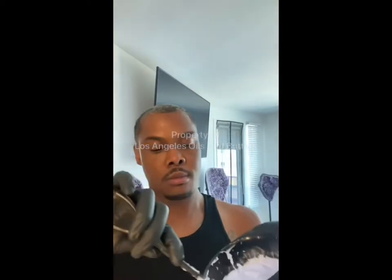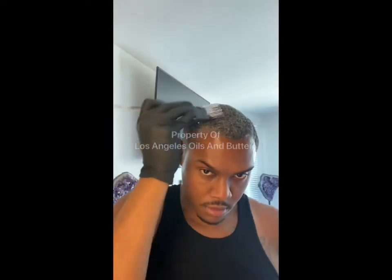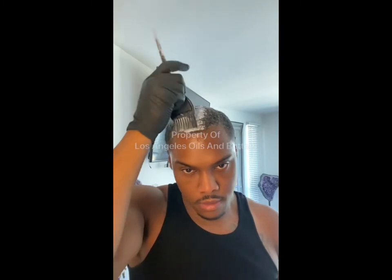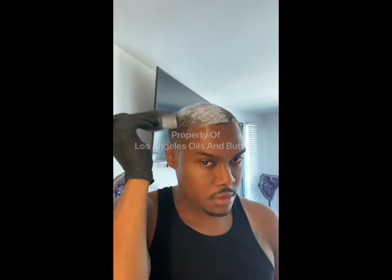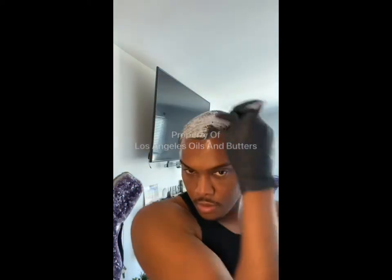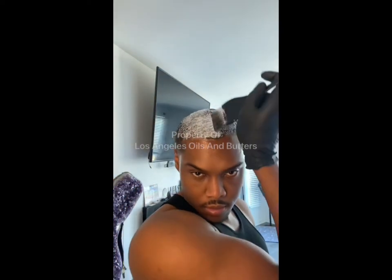Hi everybody, so today I'm going to show you how I get my signature platinum blonde hair. I'm going to walk you through all the steps that I take to dye it and tone it. It's going to be very informative because I get so many questions on how do you bleach your hair and how do you get it that color. You're going to learn that today, so get your notepads out.